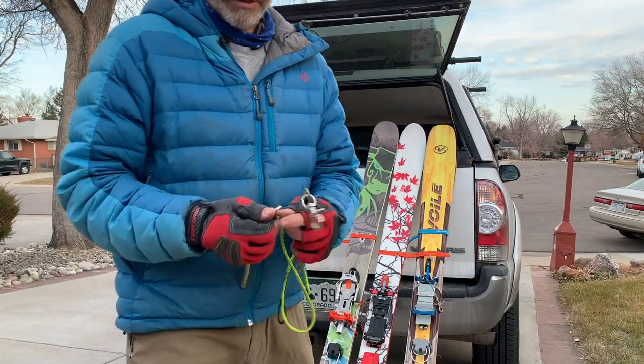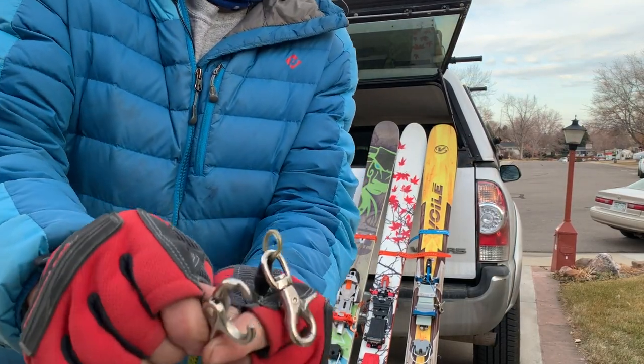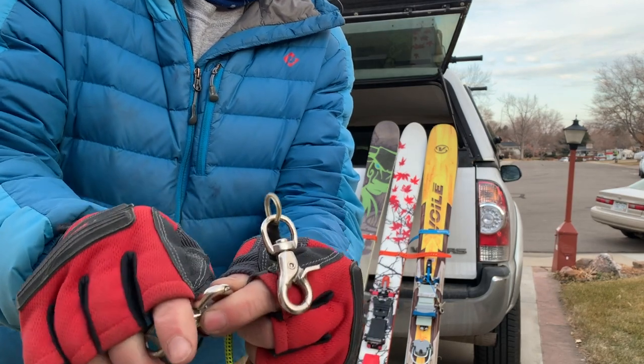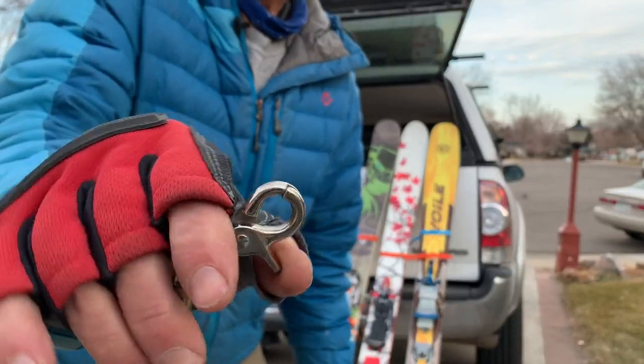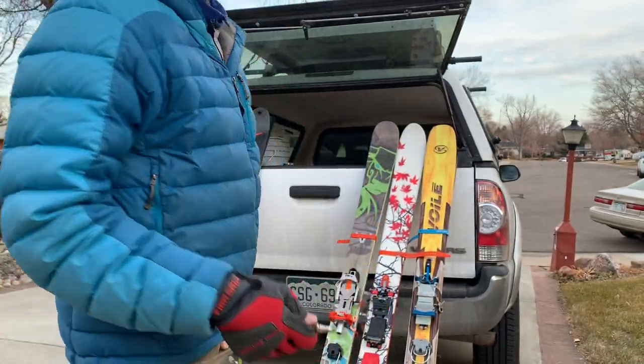There were also these open-style leashes. My problem with them is that a lot of times when I open them up they spin on me, and then I'm just fiddling with them — hate that.